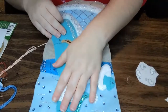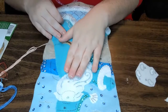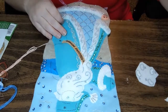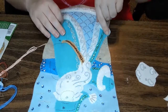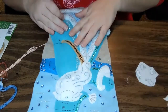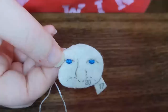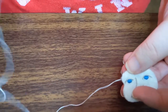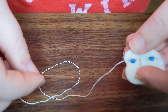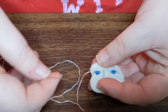Now we have the beard on and it's all stuffed very nicely. The next thing we're going to do is put the face on. I'm going to set this aside because I am going to show you how to put the blush on and how to do the French knots for his eyes. So now we are going to do the French knots for the eyes. I've already got my white string on a beading needle. I like using beading needles because it makes almost a daintier knot.